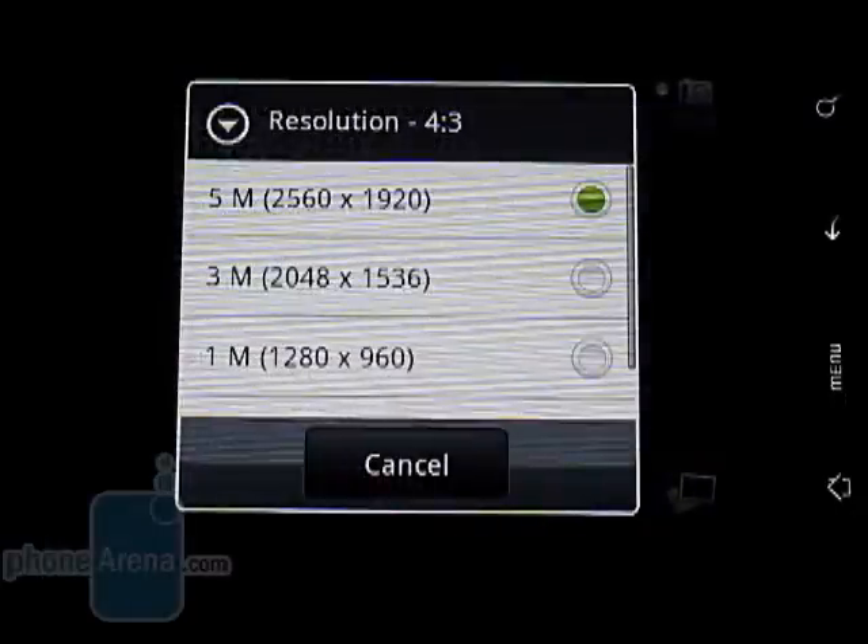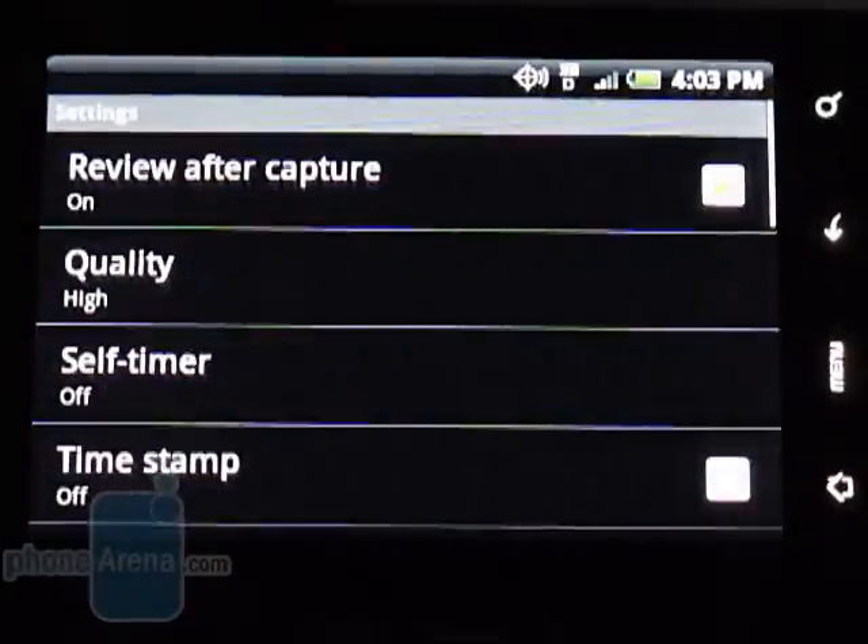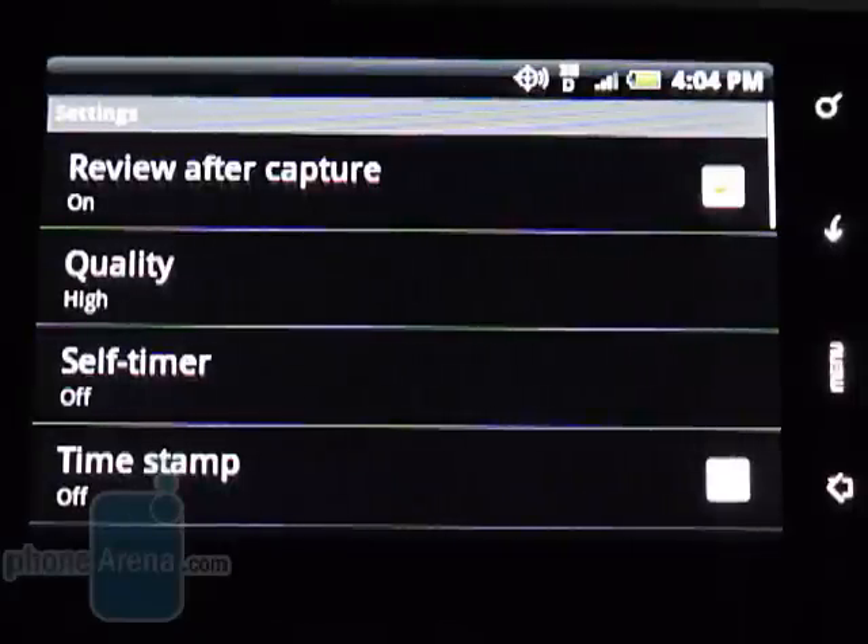The 5MP camera takes better looking images than we saw with its cousin on the HTC Hero. Pictures taken outside have slightly oversaturated colors, but we'd prefer this to the dull and lifeless colors produced by the Hero. Inside, pictures are still problematic as a lot of grain is shown, and the lack of a flash doesn't help.